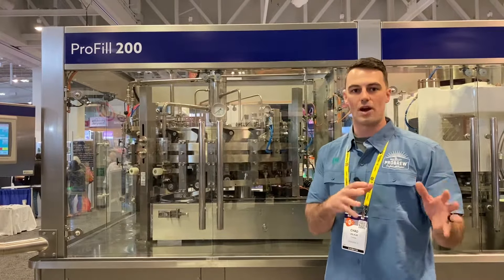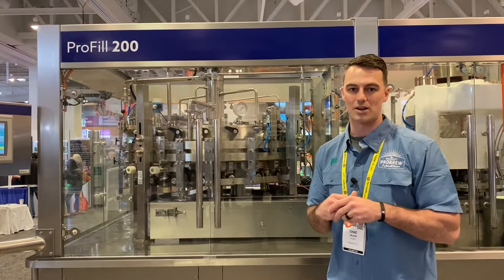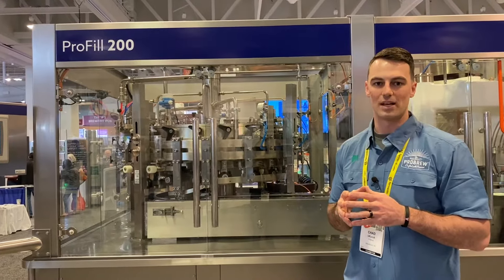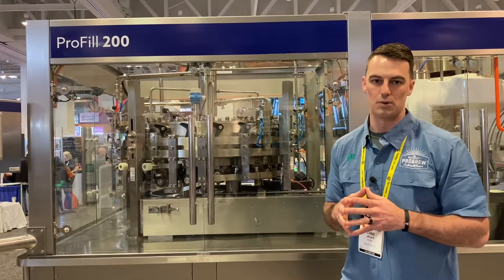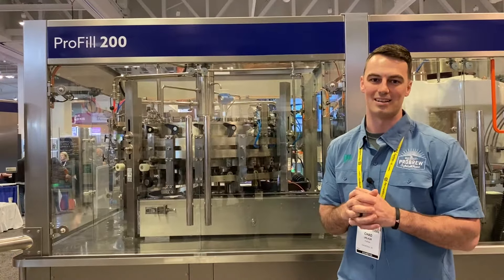Really flexible for your craft brewers, your distillers, your RTD and seltzer manufacturers — really anything on the carbonated or non-carbonated front we can do on this can filler. It's fantastic, a real workhorse — a mechanical design that will run the lifetime of your brewery operations until you're ready to graduate into our 300 or 600 can per minute lines.